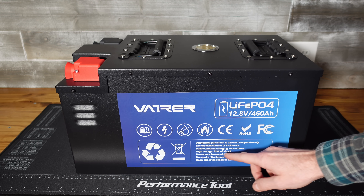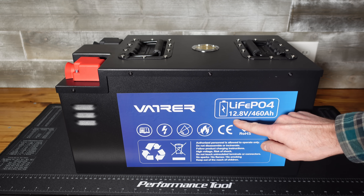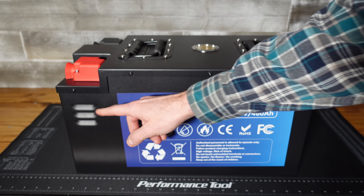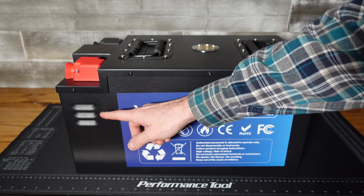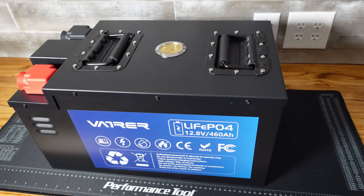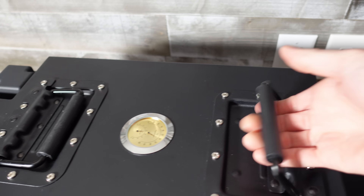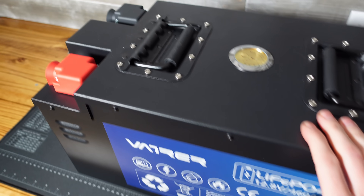Both sides of the battery have some very basic information and some warnings. It is a 12.8-volt nominal voltage battery, and additionally we have some air vents on both sides — I don't think we've seen air vents on any of the batteries so far. Taking a look at the top of this battery, we have two heavy-duty retractable foldable handles for carrying.